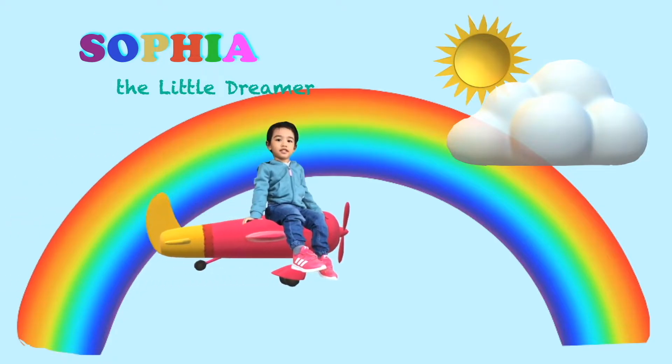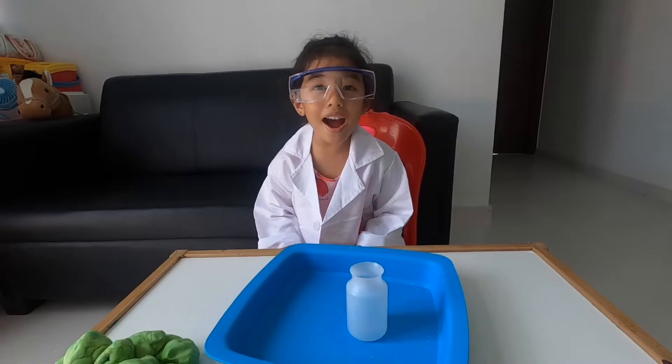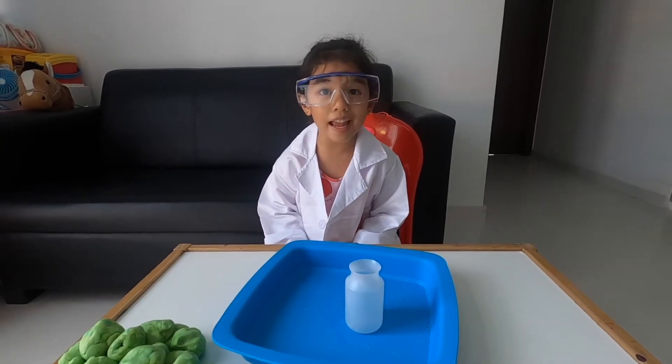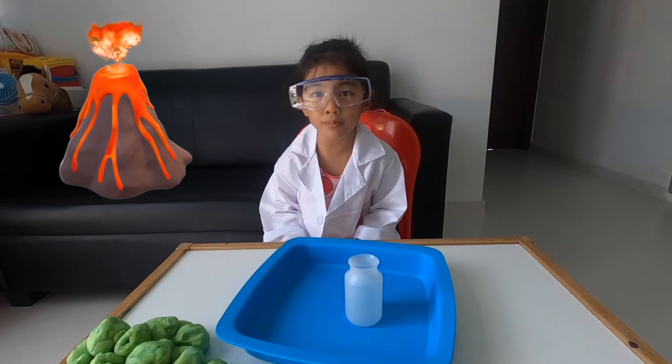Hello, I'm Sophia the little dreamer. Hi, it's science experiment time. Today we will make a volcano experiment.